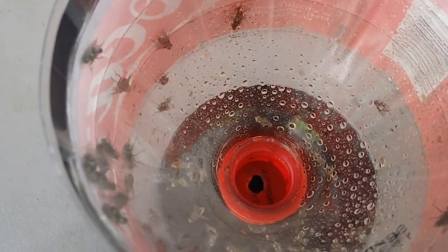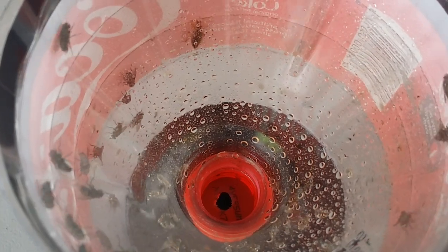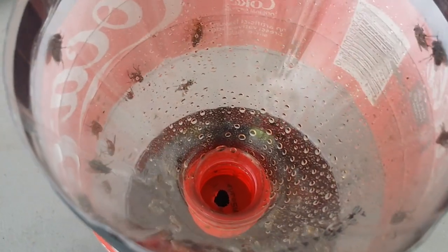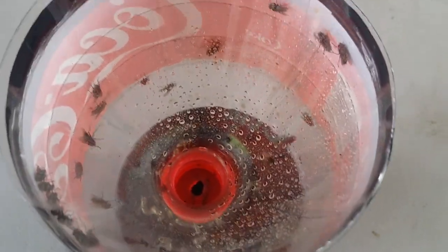they fall inside and they go inside that hole to get that Coca-Cola, and they cannot find a way to get out. So this works pretty good.